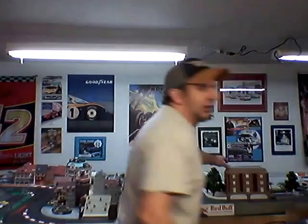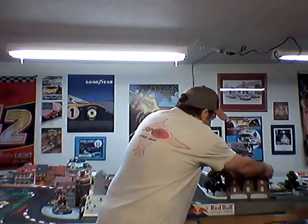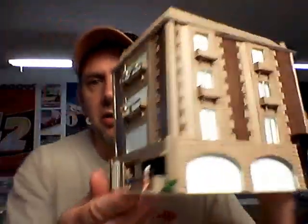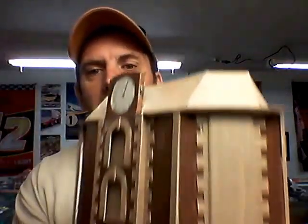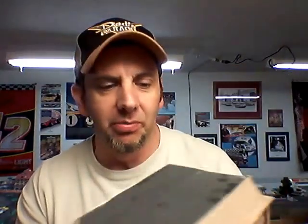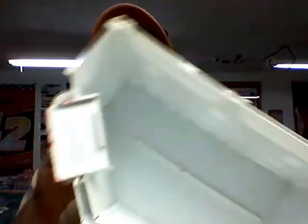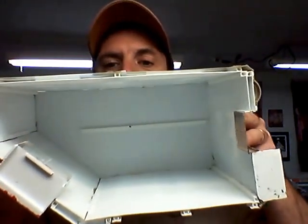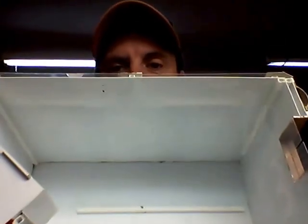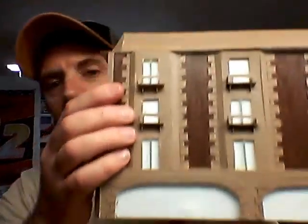Thought I'd show you guys a few things that were built before I had the internet, for the track. I thought I'd bring this over here — as you can see it comes off. I made this so we can take it right off. This is the hotel that I believe took — oh my goodness — at least a month and a half, maybe two months to build. It's completely hollow on the inside and I didn't have to use any bracing on the sides of the building because there's so much going on on the front side here.